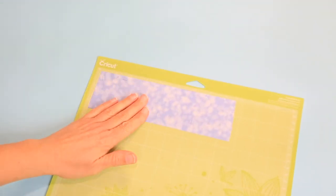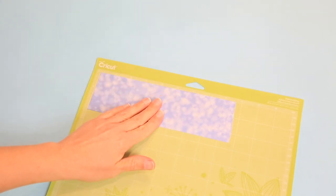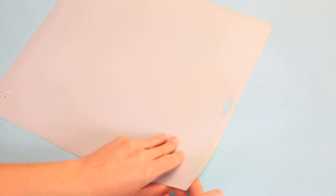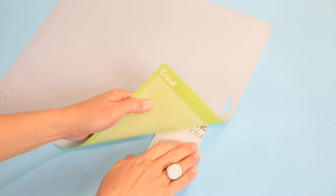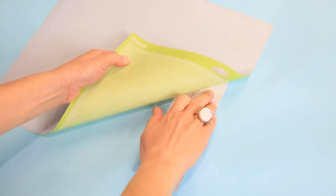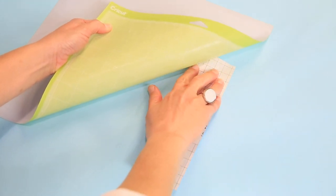I've cut this out — birthday in the blue. Now what we want to do is remove it from the mat. To do that, always turn your mat over and peel the mat from the material instead of the other way around — bend the mat, not the material. Once we get this off the mat, we'll cut out the next color and place it on the mat.